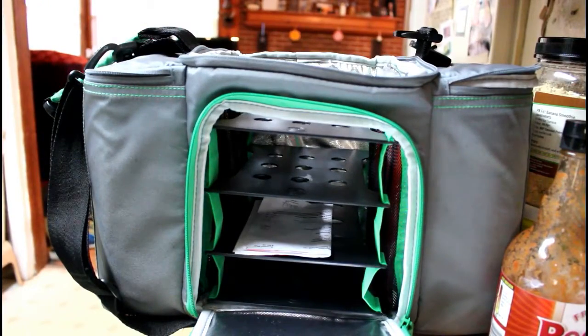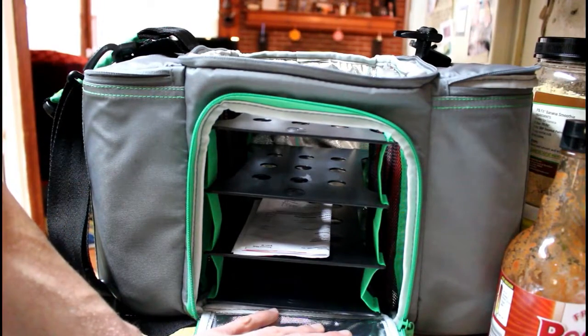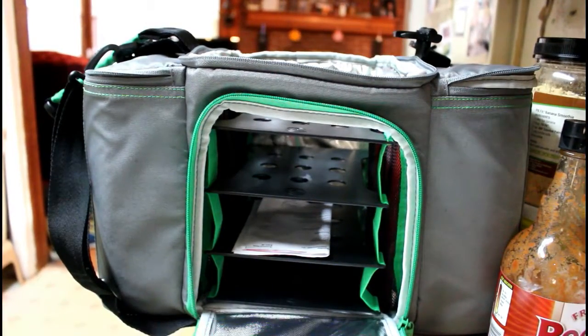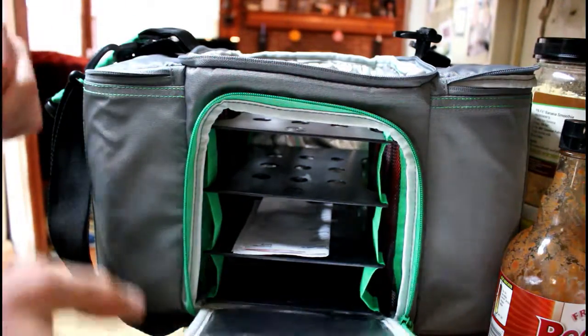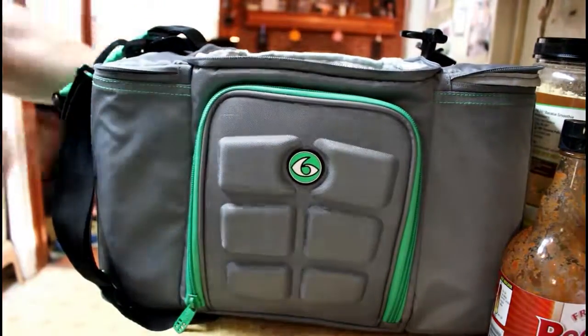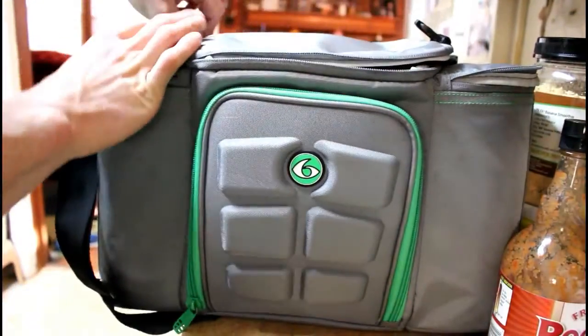The Six Pack Bag comes with a different type of container with snap lids, which is cool. However, if you microwave them they get warped and out of shape, so I don't use those very often. They also tend to be a little small for my meals — I like to put in a lot of broccoli and it doesn't fit quite as well. But overall it works well for me and I'm a big fan of the Six Pack Bag.